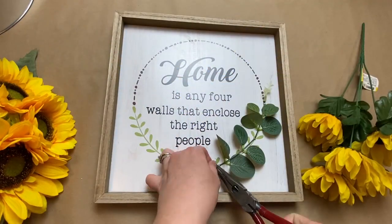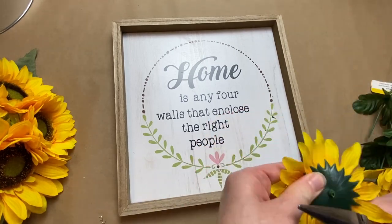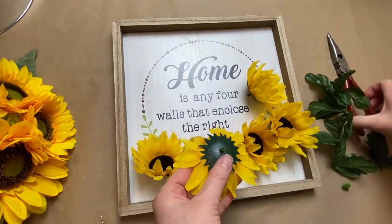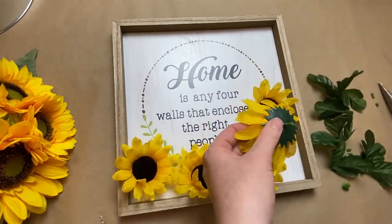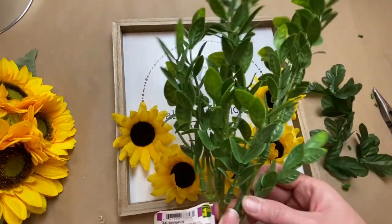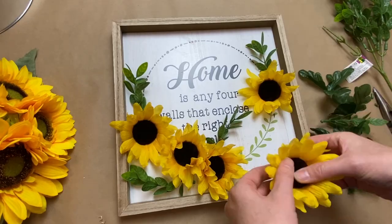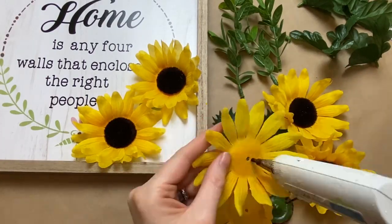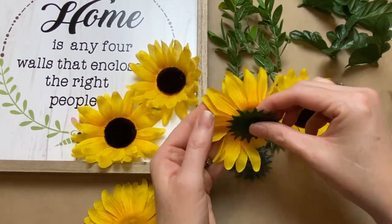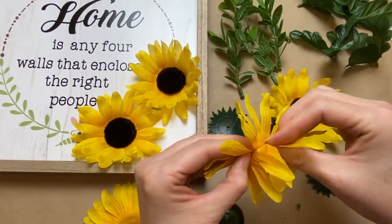Moving on to the next project — I found this really cute little sign at Dollarama and thought I could just make it even more fun with some sunflowers. I dismantled them to make sure they'd stick together and lay a little bit flatter, clipping off the stems and gluing them all together. I also found some other greeneries to go with it — little sprigs from Dollarama as well — just taking the time to lay the petals so they don't sit directly on top of each other.